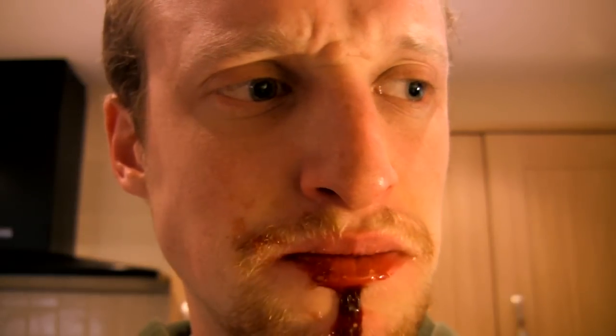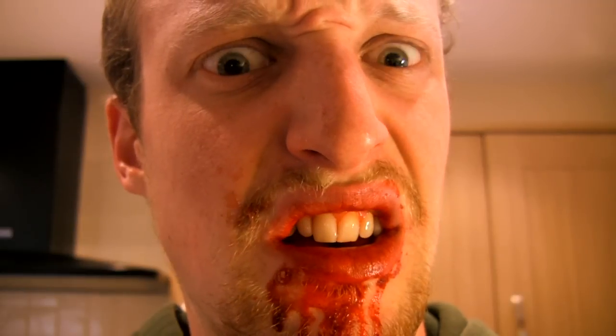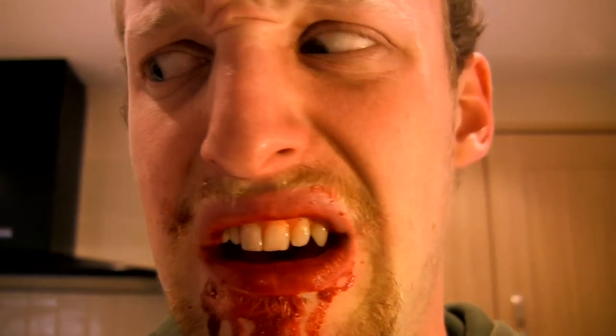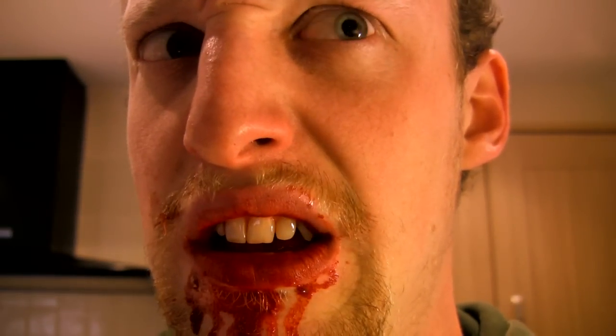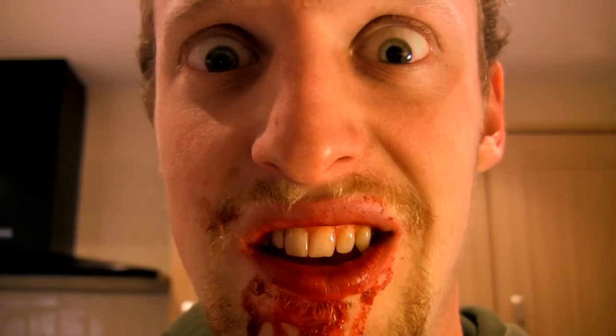It's a bit juicier than I thought. It's a bit crunchier than I remembered. Something feels different. Oh my god. What have I done? I've only gone and made the best sandwich ever.